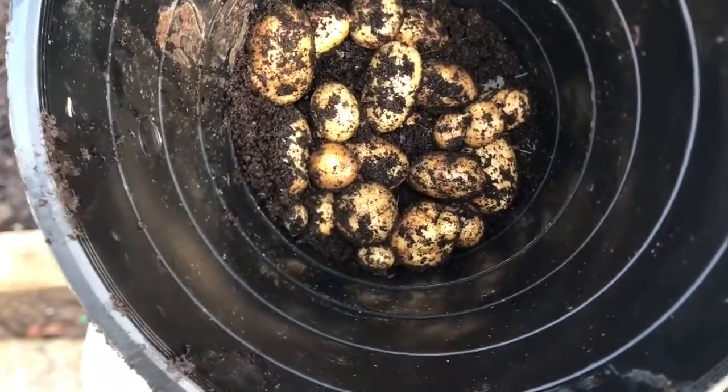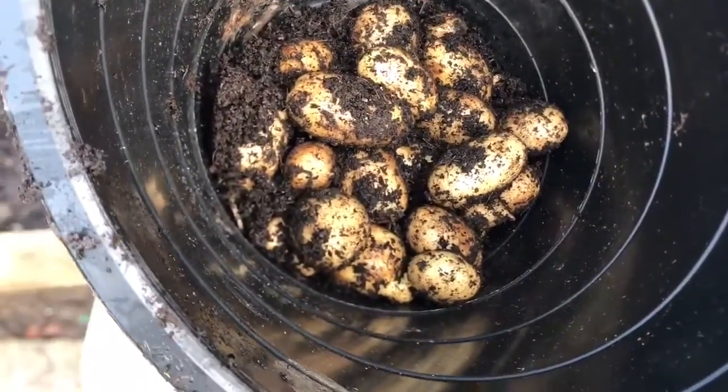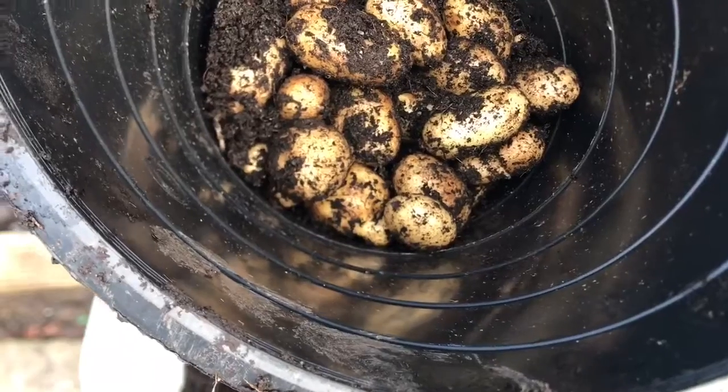So there you go — hopefully you can see a few nice yellowy, creamy coloured spuds there. Ideal for making roast potatoes.